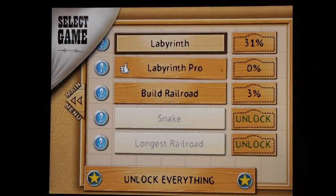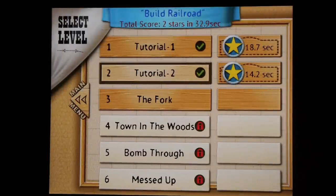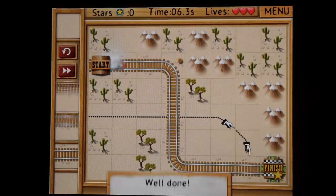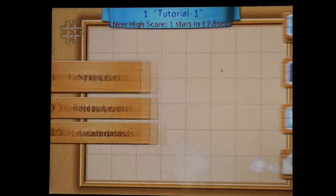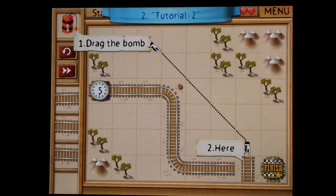It's showing you here the three game modes: Labyrinth, Labyrinth Pro, and Build Railroad. Now I'm going to show you a little bit about Build Railroad. Build Railroad is a little different than Labyrinth — you have to drag the track to the position that it needs to go to complete the track. Start to finish, easy peasy.